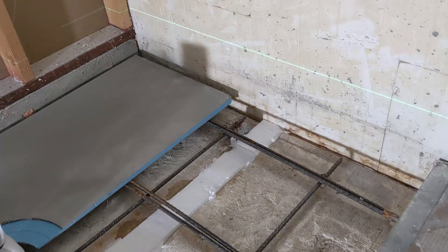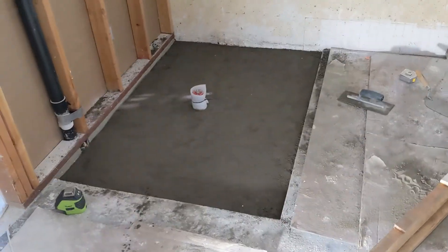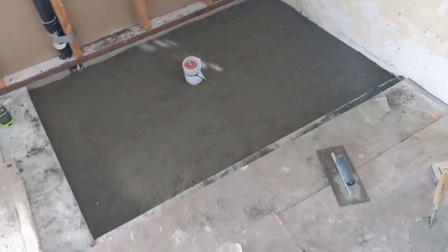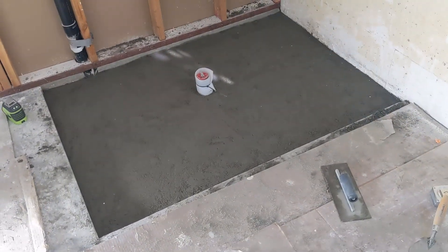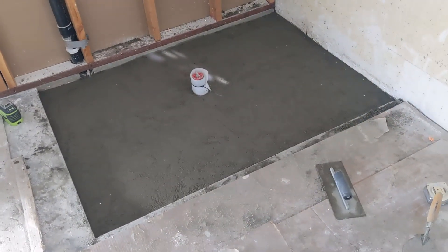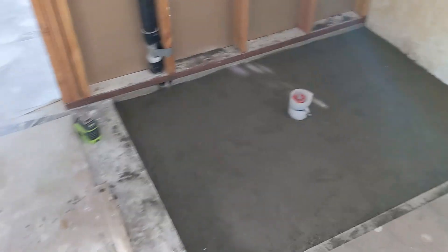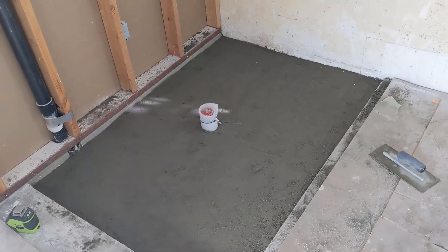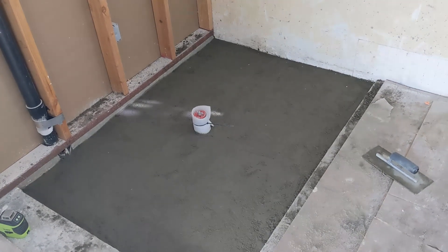Trang will be helping me with this task. Here's the shower deck — it's mostly level. I'm now thinking that maybe I should have left it a half inch lower and then used self-leveling material to finish the top, but I think it's level enough that I can attach the slope pan with thinset and it should be just about right.